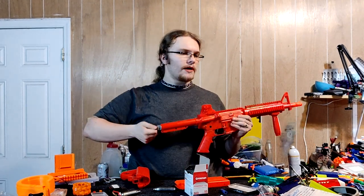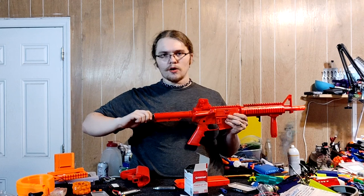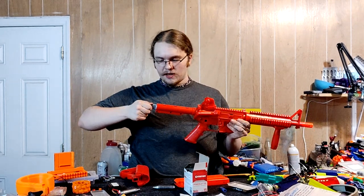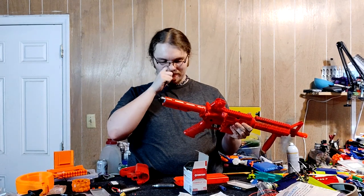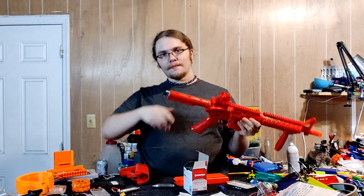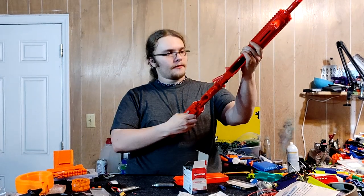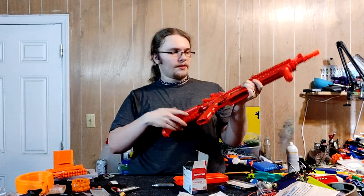I am wary that maybe those seals can go over time, and again, because you can't easily open this thing, that might lead to this thing essentially becoming a brick. Good for cosplay, but nothing else.